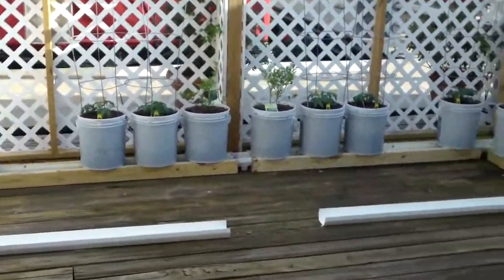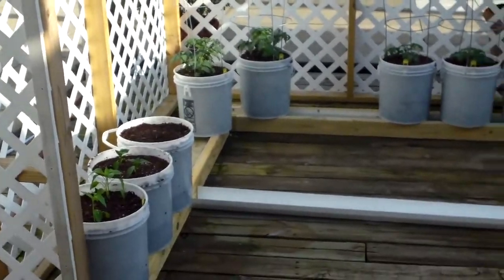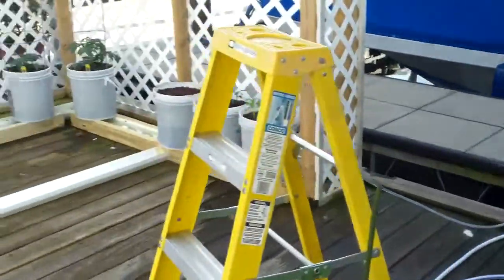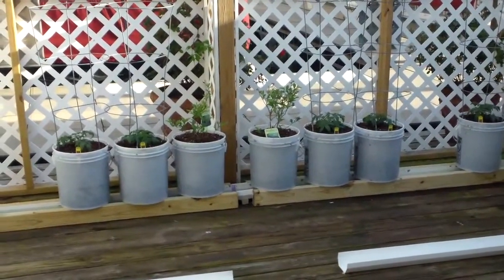I've got more of them to plant, and this goes out to my brother Larry Hall up in Brainerd, Minnesota. Hey, the rain gutter system works great, and all I'm doing is siphoning water out of my minnow tank that I pump water out of the lake into. Thanks Larry for all the great tips, and this is Steve Hall in Nashville saying see you soon.